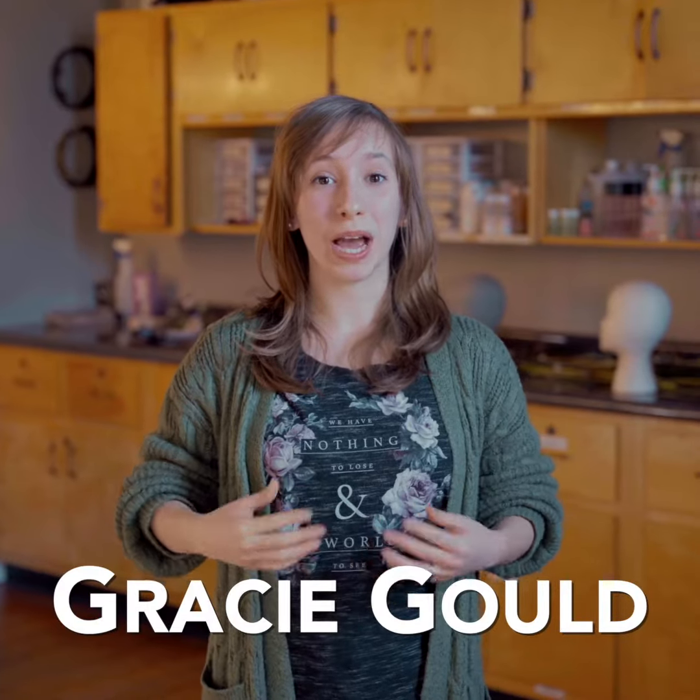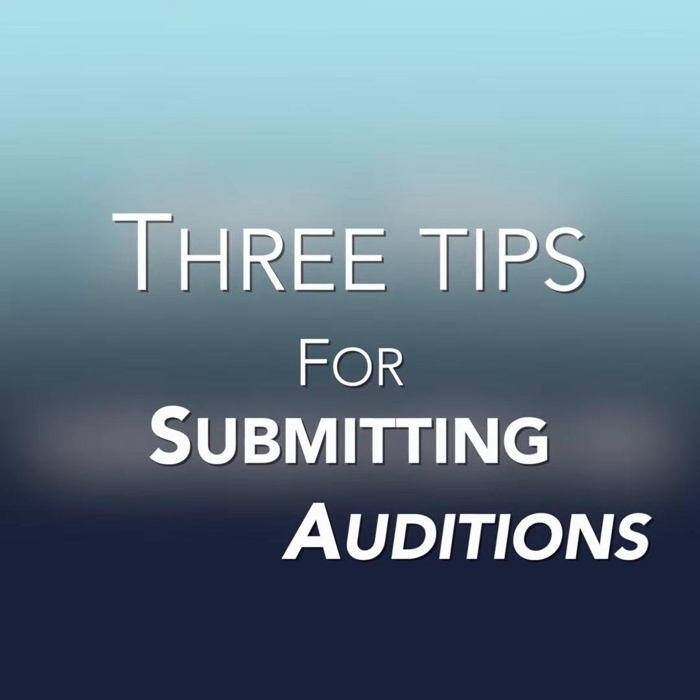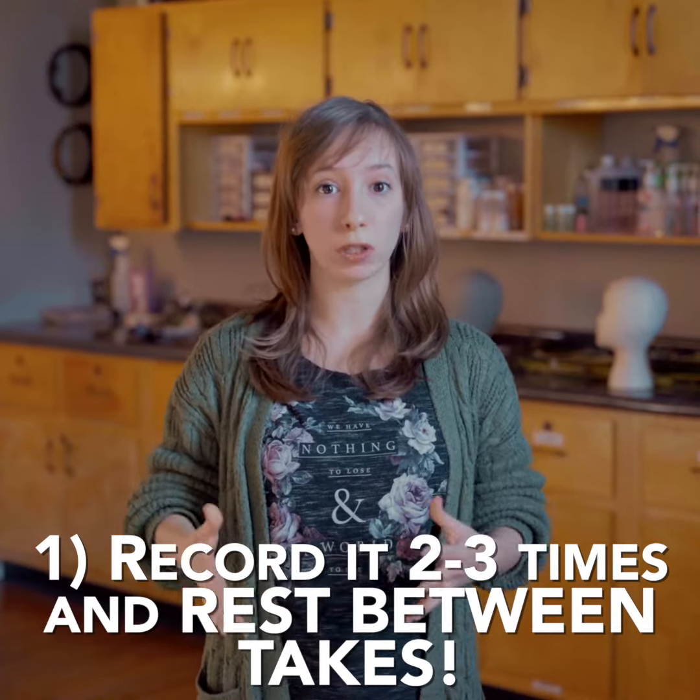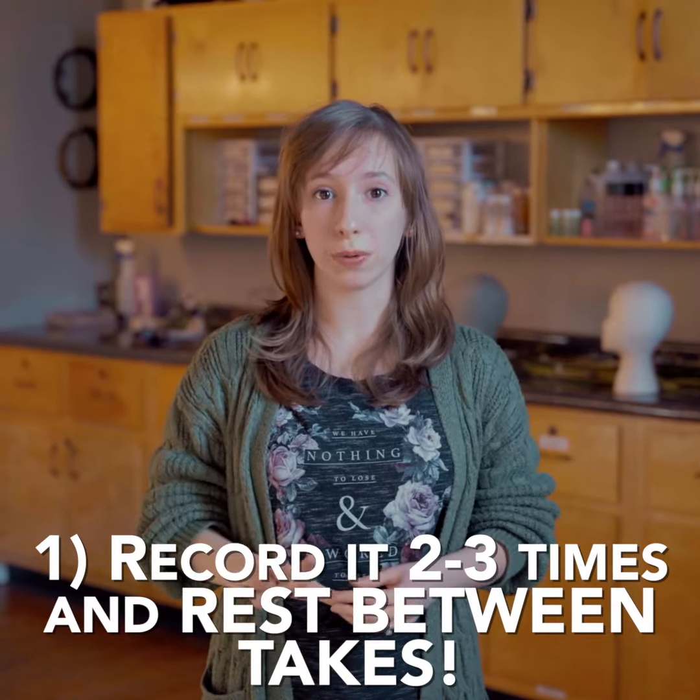Hi guys, my name is Gracie Gould and I'm back with three more tips on submitting an online dance video. These tips today are going to be more on the technical side. My first tip for you guys is to film your choreography multiple times, resting in between each take, so that you're fresh every time that you're filming.